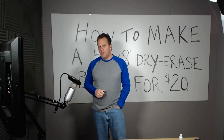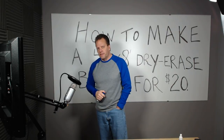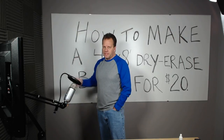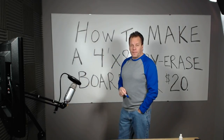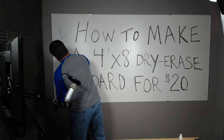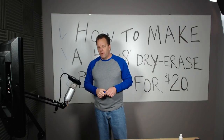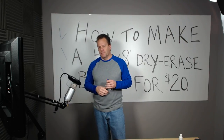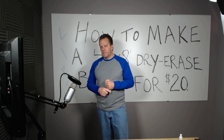I teach people how to start and run an internet business online, so that's why I needed this large board in my studio for tutorials. If you do any type of instruction or teaching, or even if you just want to mount this in a kid's room to draw on, for $20 it is finished. I hope this helps you and saves you some money. If you like this video please hit the like button, and if you want to subscribe to my channel I do different types of DIY projects. Please subscribe and we can hopefully stay connected.